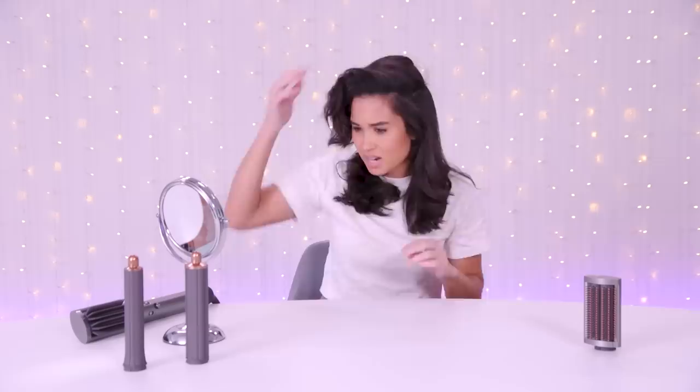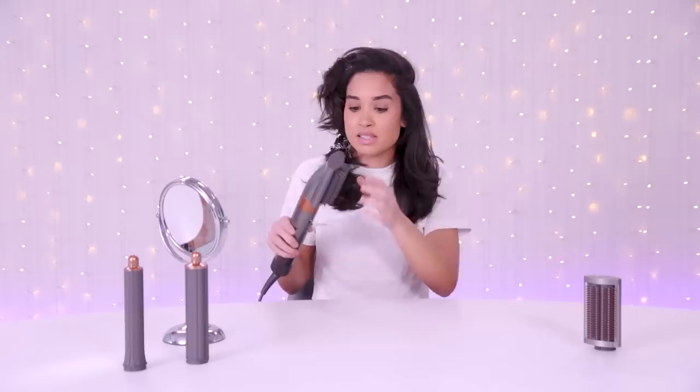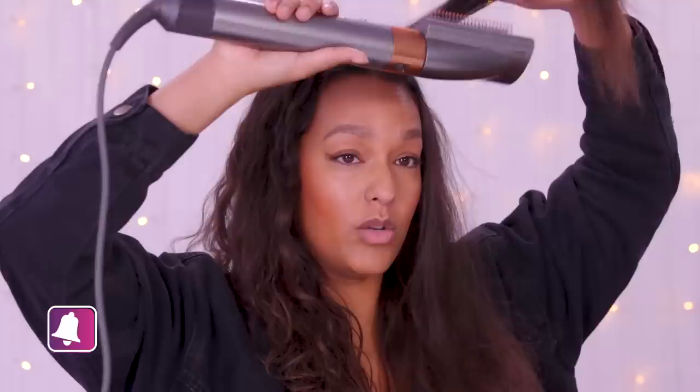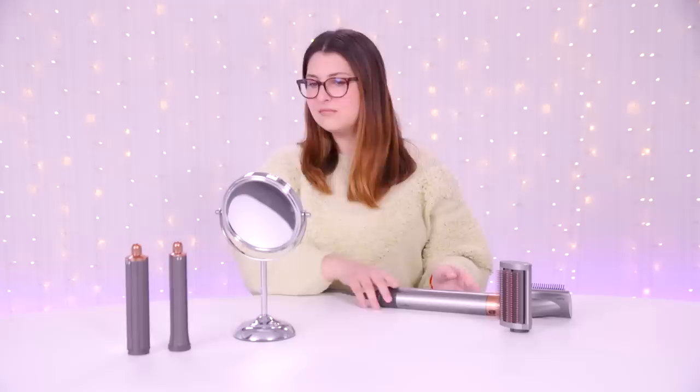That felt really nice going through my hair. I didn't feel any tugging. The medium heat wasn't very hot, so next time I'll push it up to the highest heat. The medium airflow speed was pretty good. I think compared to one side of my hair, it did a pretty good job. It feels softer. I'm going to swap out the brush and see if the other one is better. I'm undecided on the brush so far — it just didn't do anything crazy for me. I'm actually most excited to try the curling barrel.